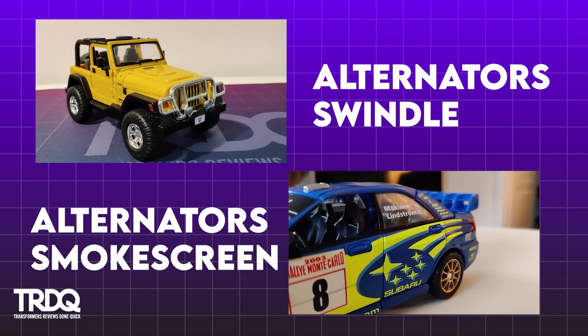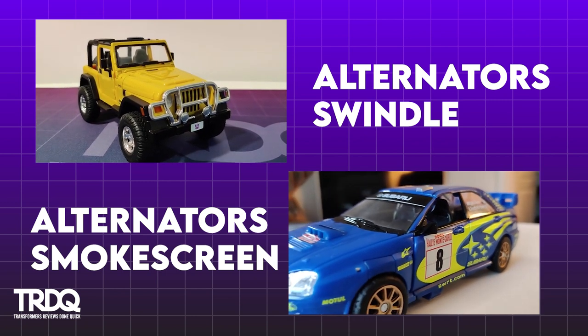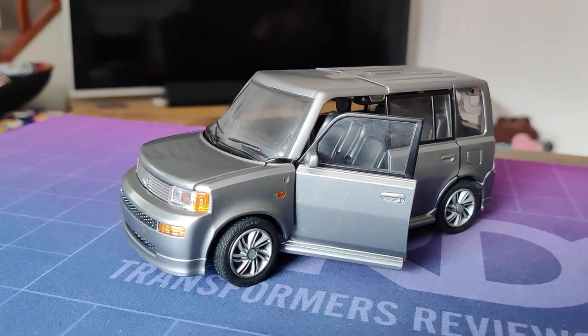Well, you all said it, didn't you? In my Alternators review, 'Oh Gavin, please get some toys in the Binaltech line, they're so much better.' Well okay, here they are. And you better all be right, I tell you, or there'll be trouble.